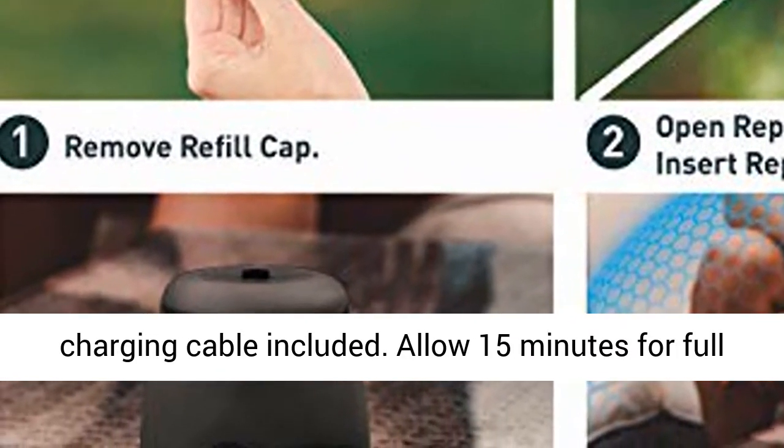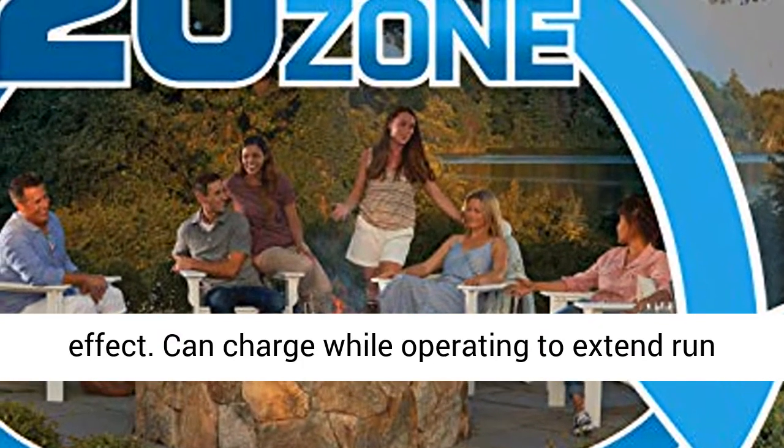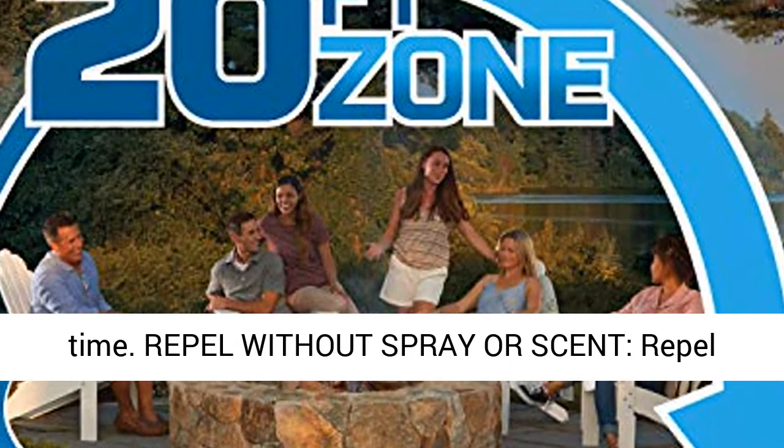Allow 15 minutes for full effect. Can charge while operating to extend run time.